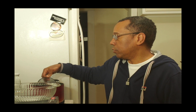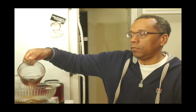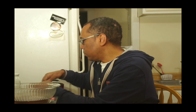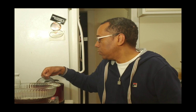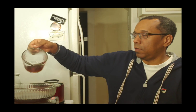I let it boil for ten minutes and now I'll show you what it looks like. Here we go — that's the tea.